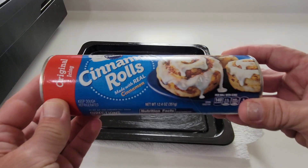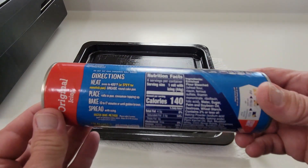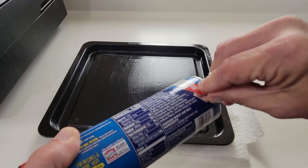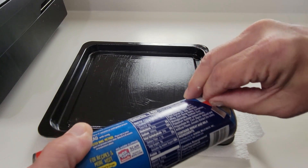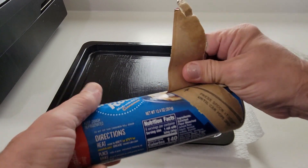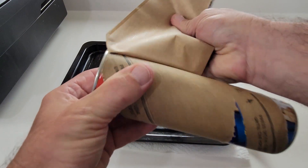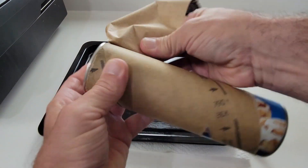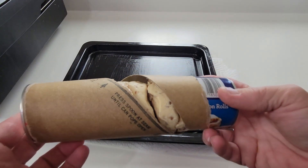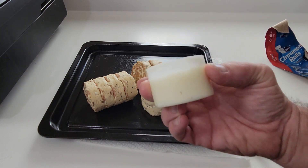Pillsbury Cinnamon Rolls — made with real cinnamon. Got the directions right there, nutrition facts, and you want to start peeling from here. This one opened on its own; sometimes you've got to press a spoon against it. The package comes with some icing that you want to save for after they're done baking.